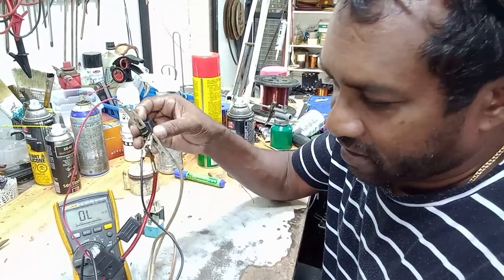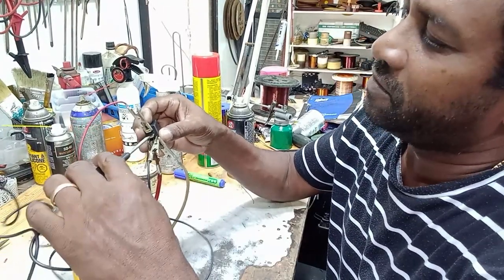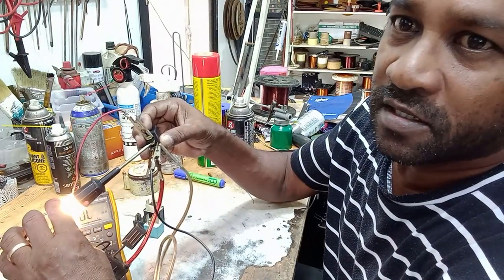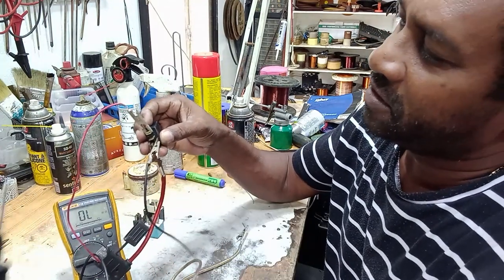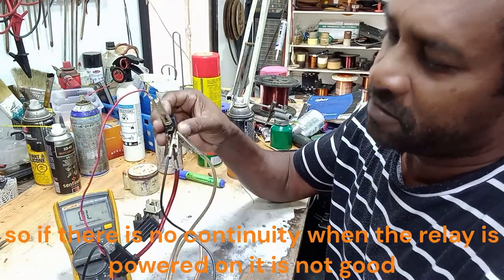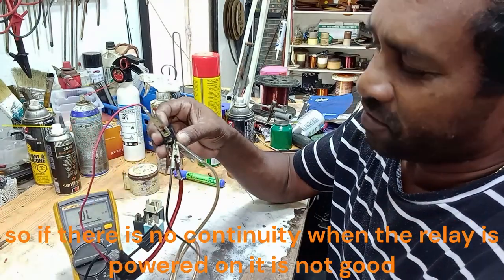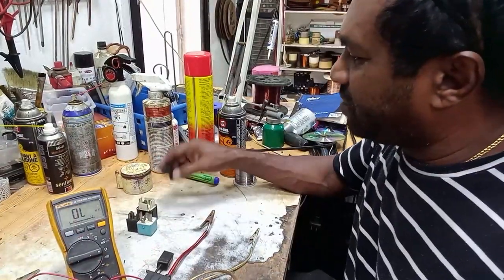You can hear the click — and there we go, the lamp lights up showing power across the contacts. I'll switch the relay off again — no power. I'll energize it again and we have power. That's how you test a four-pin relay.